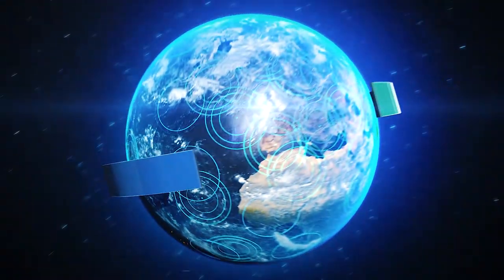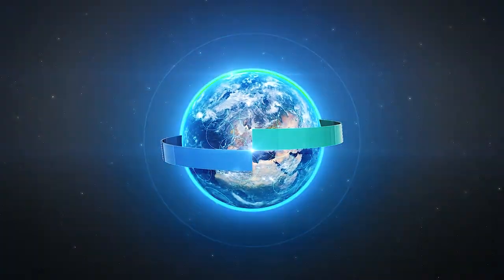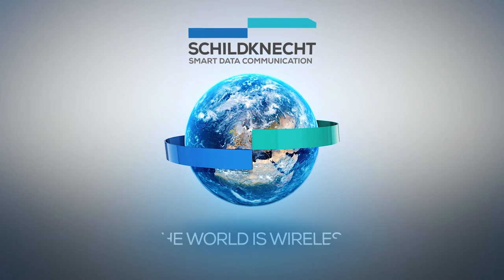Modernizing machines can be so easy. Shield Connect.